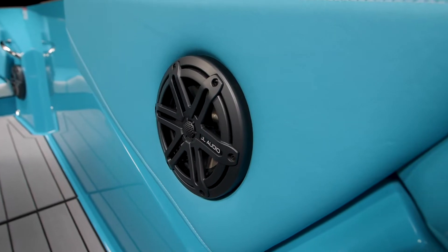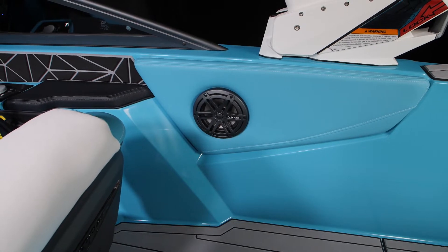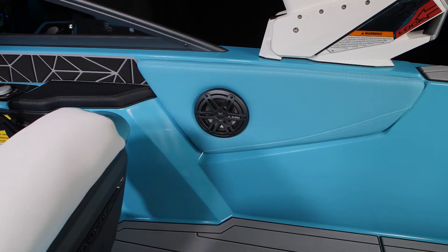We've teamed up with JL Audio, the leader in marine sound, to bring you a great stereo option here in the Nautique 200. It can come with the M3 series stereo, which gives you four speakers here in the cockpit as well as a two-channel JL Audio amp. Every part is a JL Audio component and is tuned to perfection.